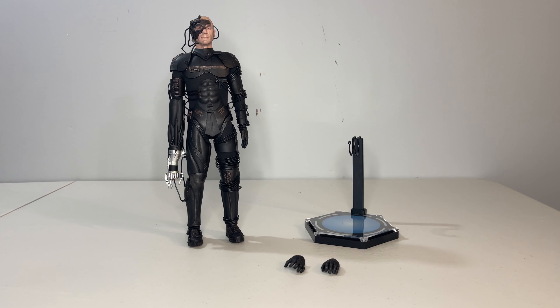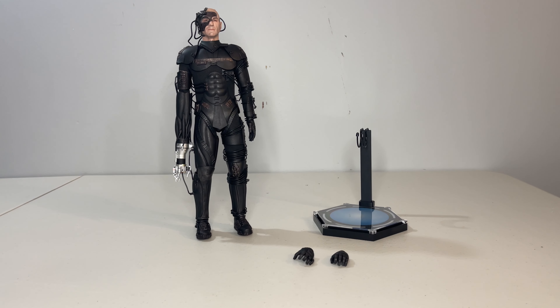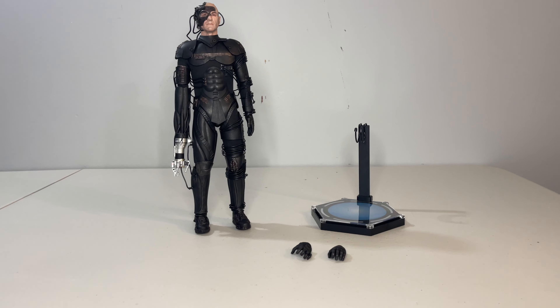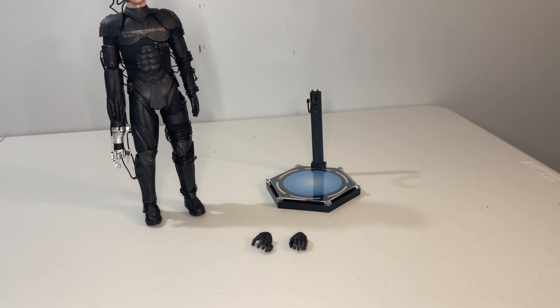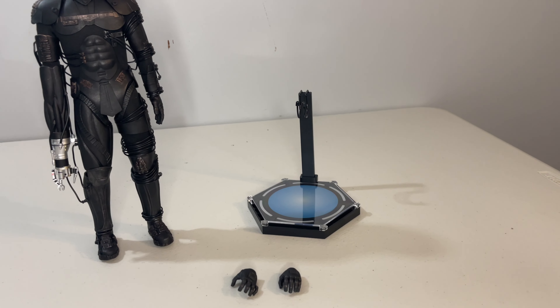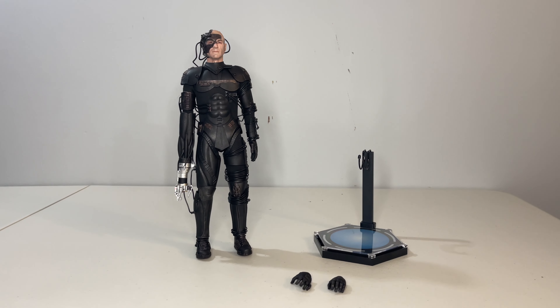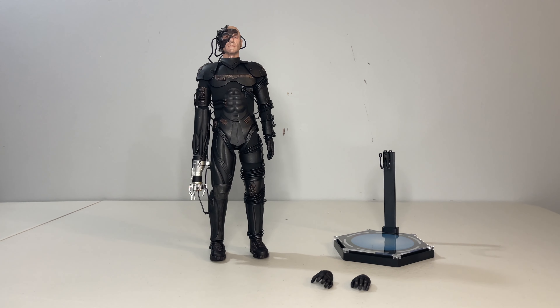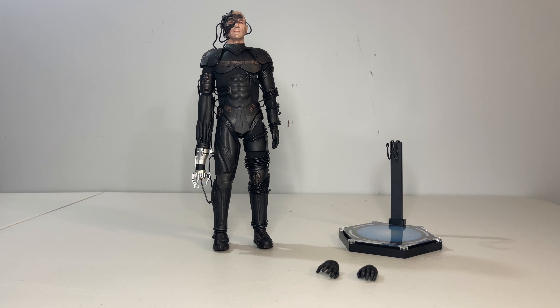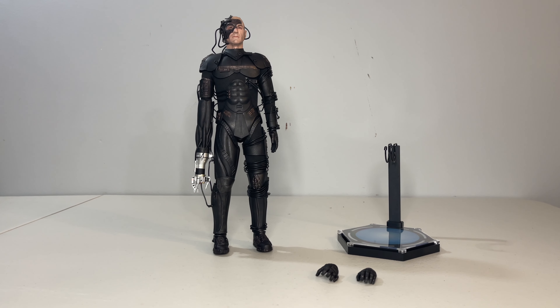So as a Star Trek fan, when Exo-6 announced they were making a Locutus, there was no way I was going to pass up on the chance of owning him. Looking at the overall set, he doesn't come with much beyond the standard stand and a pair of alternate hands. I'm not sure what else could have been included — the star of the show has to be the figure itself. There have been teases of a Borg Regeneration alcove being sold as a separate piece, which I'll be very interested to see, as it might add a little extra to the display.